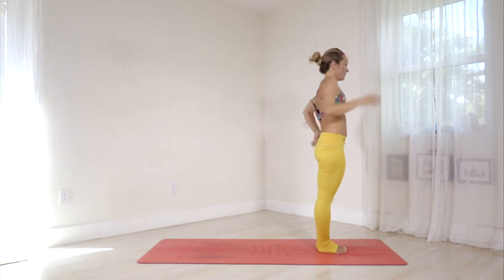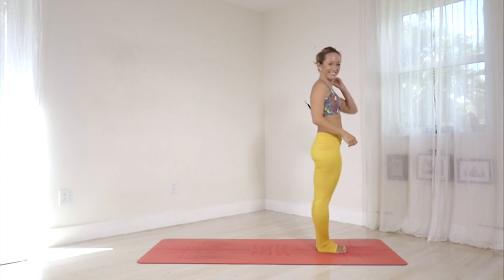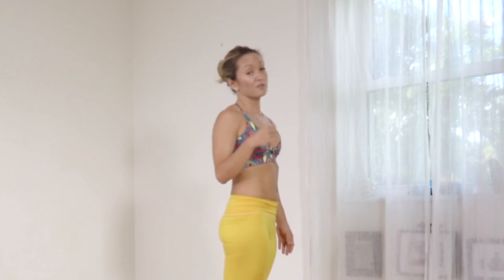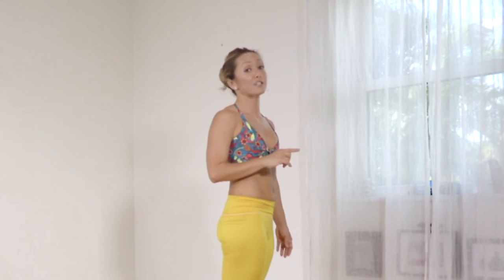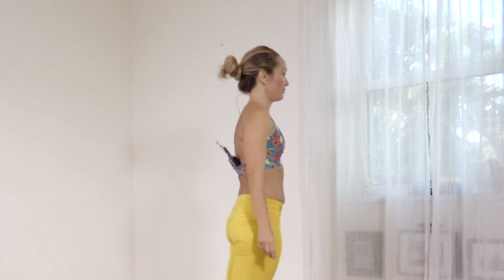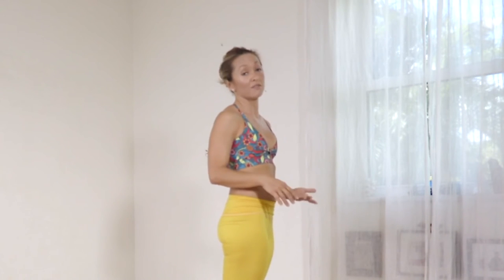Now we've got two more rounds of Surya Namaskar B. I'd like to see if it's possible to evenly syncopate the breath with the movement — so when we step forward to Warrior One from downward dog, do it on one long inhalation, and when you flow down to Chaturanga, one long exhalation. I'm counting the breaths for you in the traditional Sanskrit, which we'll go through a little more succinctly this round.